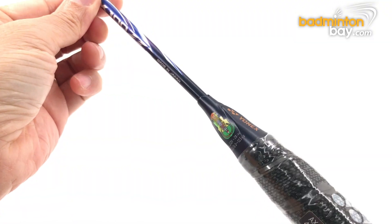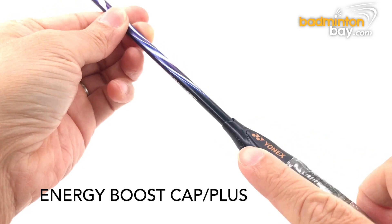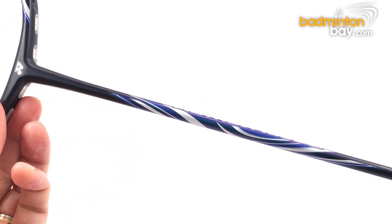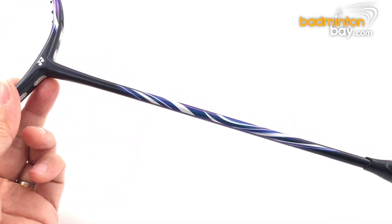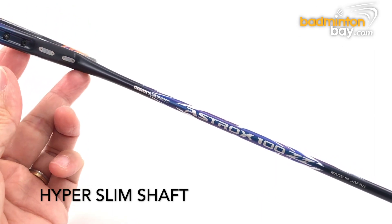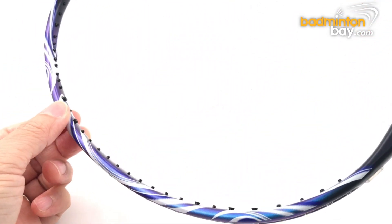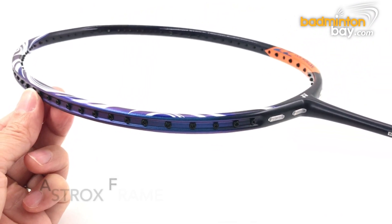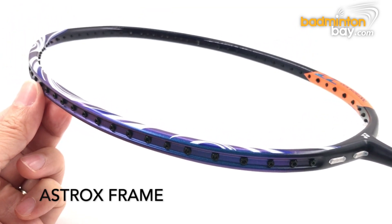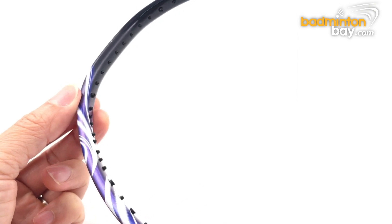Let's examine the design of this racket. The handle cap is designed with the Energy Boost Cap Plus. The racket shaft comes with a Hyper Slim Shaft — we will measure just how slim later. The frame is designed with the Namd Exbrid signature frame, where the sides are box-shaped and the top and bottom parts at the 12, 5, and 7 o'clock areas of the frame are arrow-shaped.